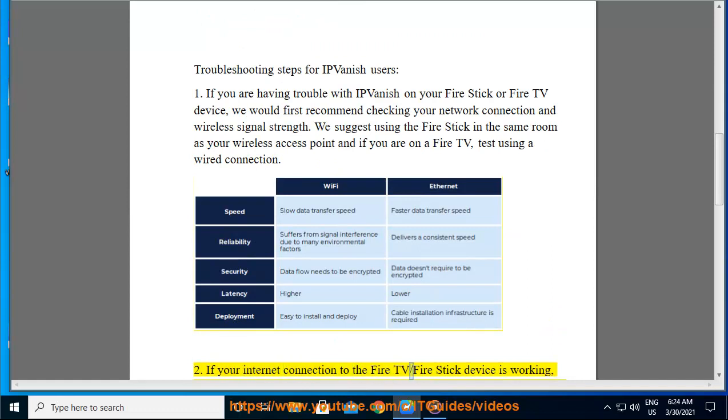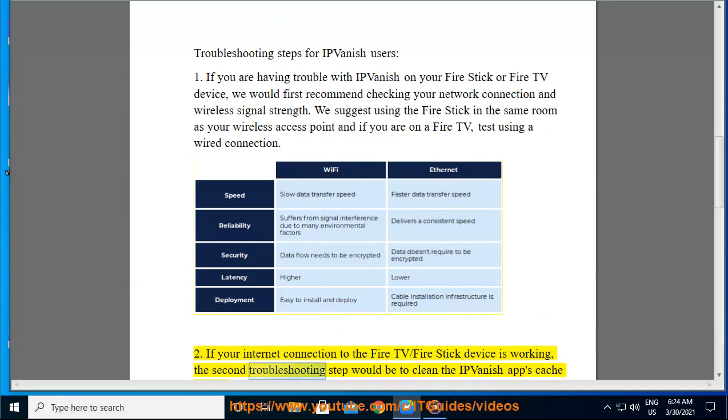Step 2: If your internet connection to the Fire TV / Fire Stick device is working, the second troubleshooting step would be to clean the IPVanish app's cache and data.